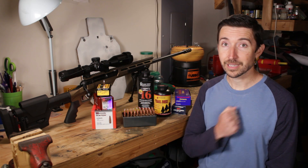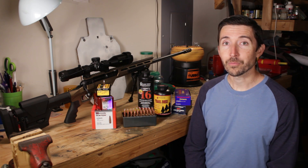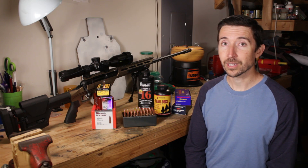Hello boys, girls, SPLC commissars. My name is Kyle Broderick. Welcome to the kinder, gentler Social Regressive.